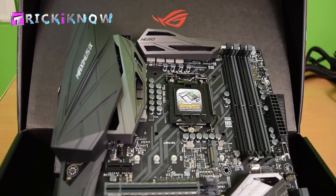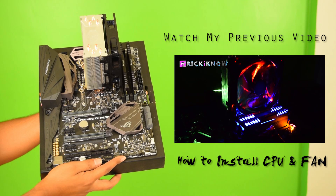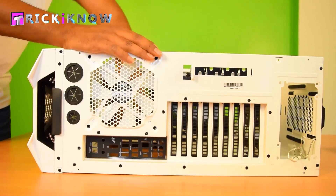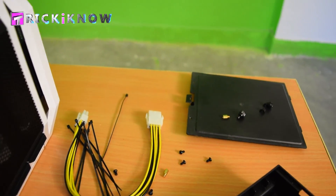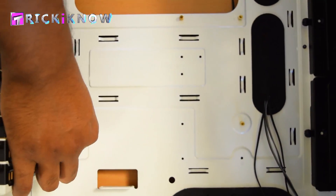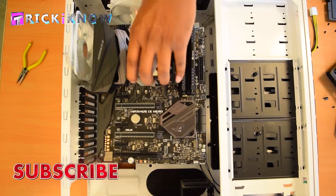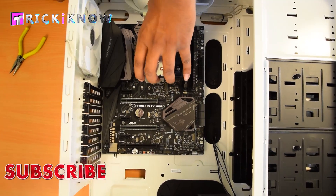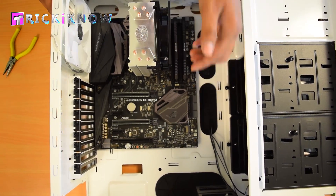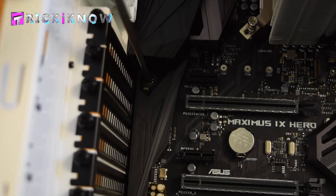Now it's time to install our motherboard. To know how to install the processor and CPU cooler, please watch my previous video. Now you have to fit your motherboard panel — fit it like this. Now take out the screws that come with your gaming case and use them to mount your motherboard. Tighten each screw in the case and double tighten with a plier. Now I am inserting my motherboard — insert it like this and give some push from the side to fit it accurately. Use the tiny screws to tighten your motherboard.